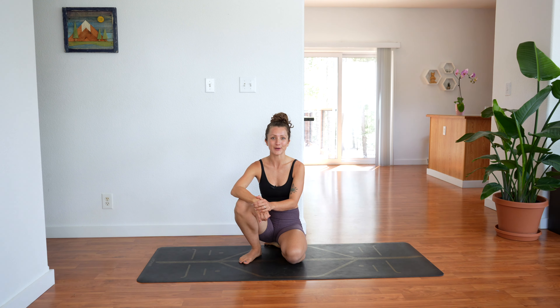Hey friends! My name is Sophie and today I'll be taking you through a no equipment glute strengthening workout. So it's all glutes today, it'll go by really quick, no repeats and we'll get started right away.